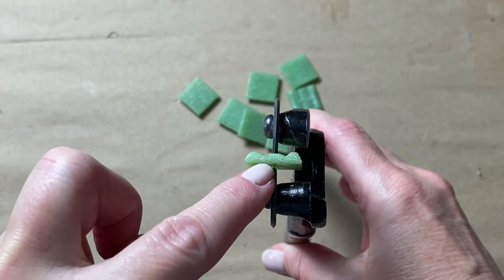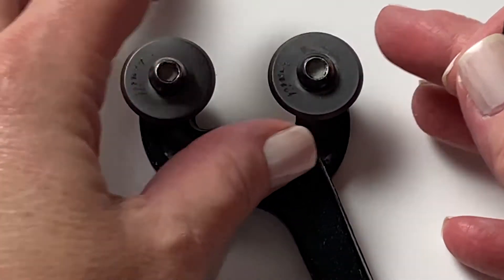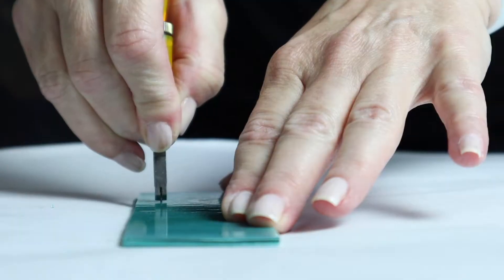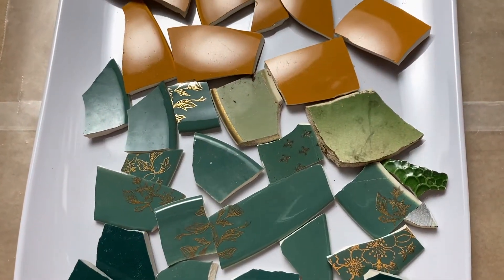In today's video I'm going to introduce you to my favorite glass cutting tool for mosaics. We'll talk about how to use it, how to maintain it, and some specialty cuts that can transform your artwork. And it cuts more than glass. Welcome back — my name is Julie, and on this channel we talk about tips, tricks, tools, adhesives, materials, and specific mosaic projects, all to shorten your learning curve when it comes to creating mosaic art.